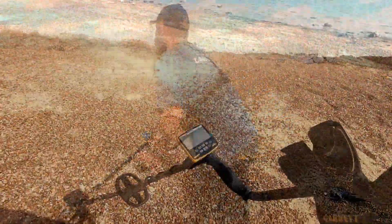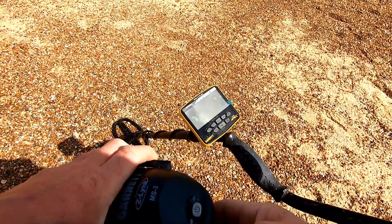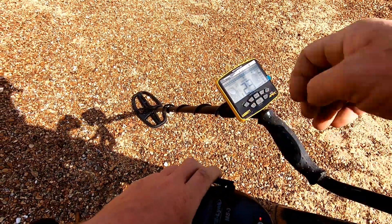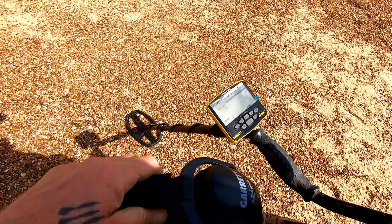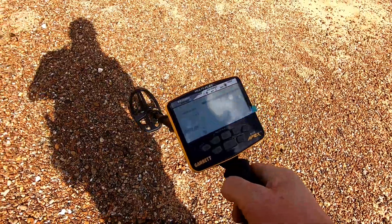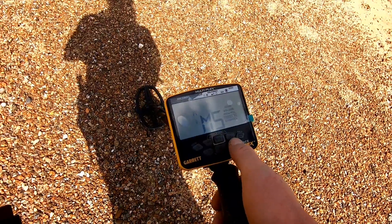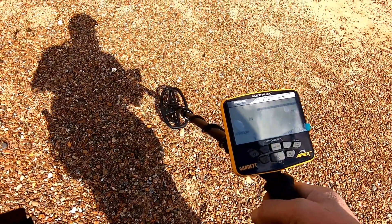Let's get some real detecting done! I'm so desperate to get actually properly swinging with this. Let's connect these headphones for the first time — hold that in, they're on. When that stops flashing they are connected. Brilliant. Now to choose the setting — let's use it like I'd use it on any normal day. I'm going to put it in jewellery mode, iron audio off, sensitivity two off the top. Make sure it's in multi-salt, which it is. Let's ground balance it. That's what I'm going to be using. Let's get on with it — hopefully I can find a few targets and then I'll wrap this video up. But don't worry, there will be lots more coming.